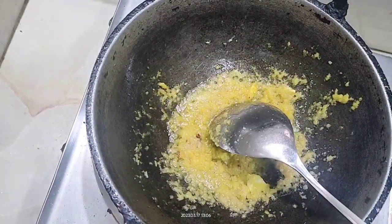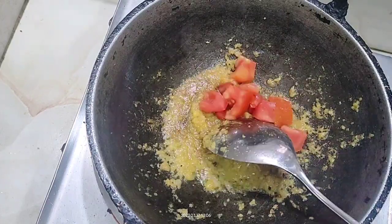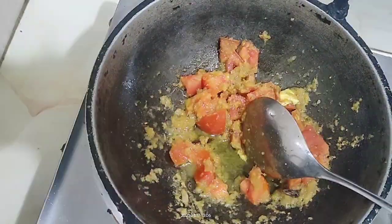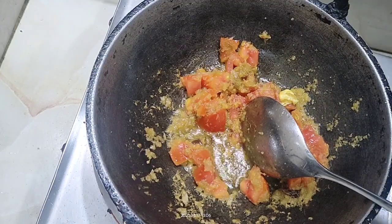First, add onion, ginger, and garlic, along with dry spices like clove and cardamom, and bay leaf. Then add your available ginger garlic paste, onion, and other things.